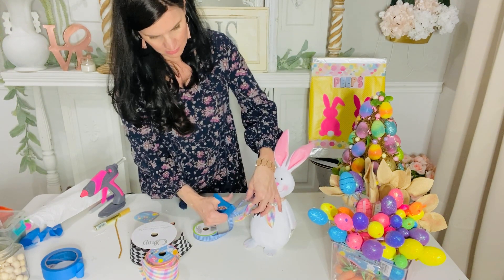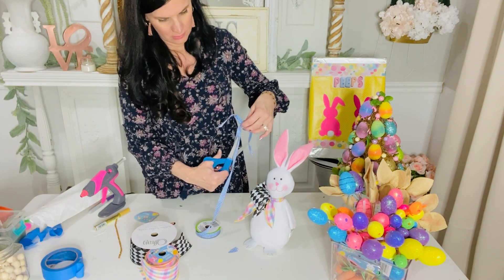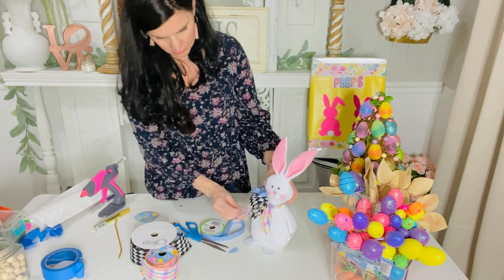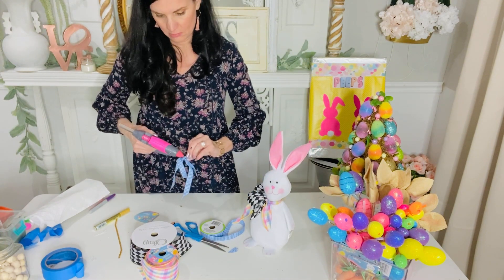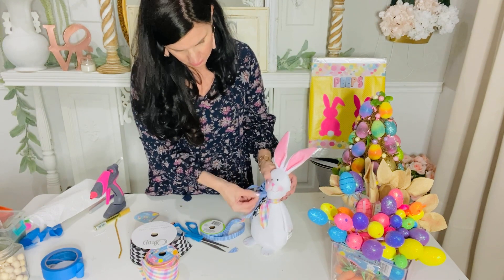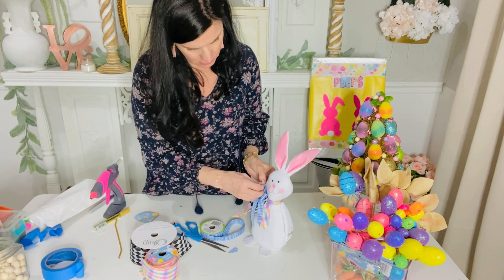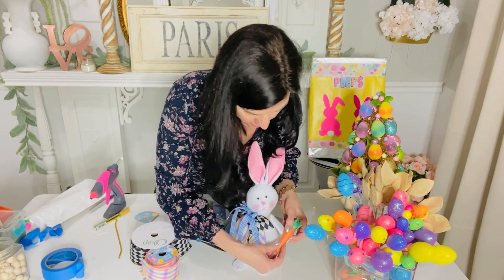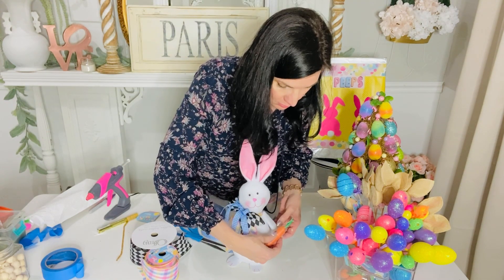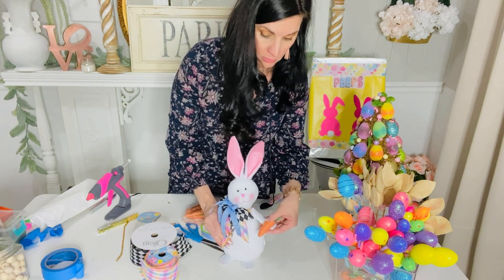I'm also making a double shoelace bow using this blue gingham ribbon from Dollar Tree's regular crafting section. Then I'm popping that cute little ribbon on top of my bow to really jazz it up. Get so creative with this idea - use whatever colors you love, whatever ribbon you have in your stash. You don't even have to go out and buy any ribbon. You could even do roses around his neck. I also wanted to add a carrot because this little bunny is hungry, so he has to have a cute little carrot!